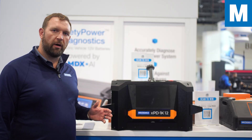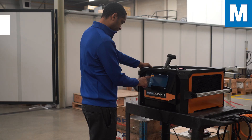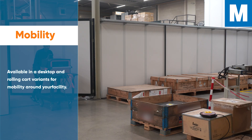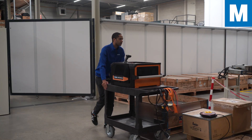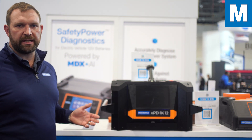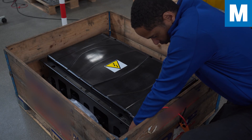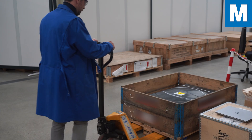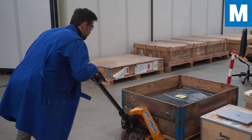The Midtronics XPD-1K12 is a benchtop unit, so you're able to set it on top of a workbench or carry it to the pack. This is very key because packs weigh thousands of pounds and are hard to maneuver. The mobility of the tool means you can move it side to side to make connections, rather than maneuvering a 2,000-pound pack to a fixed tool.